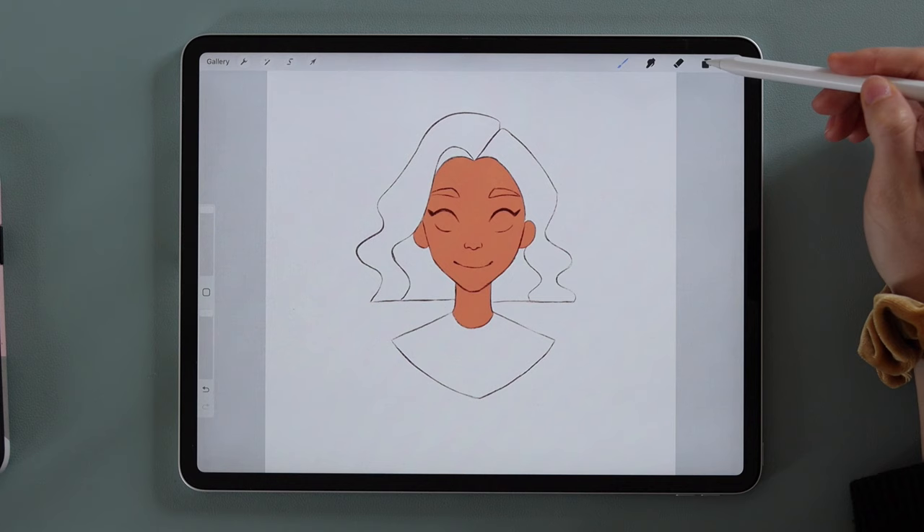The character looks good but still a bit flat, so we'll add shadows. Make a new layer on top of the skin layer and set it to a special mode. A layer mode defines how the current layer affects the layers underneath — some modes darken, some lighten, and some change colors in specific ways. The Multiply mode is the one I use most often to simply and quickly add shadows. Tap the letter beside the description and choose Multiply.